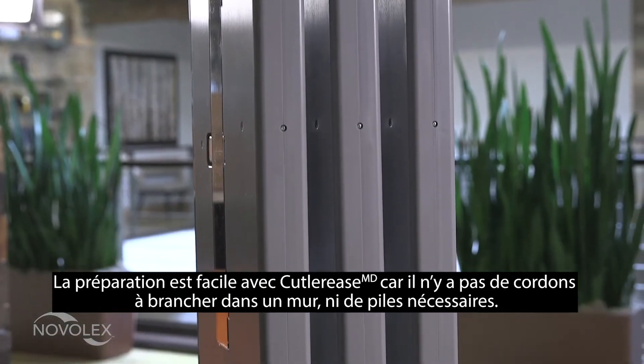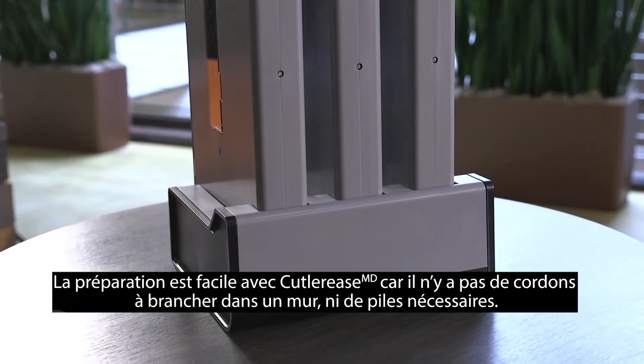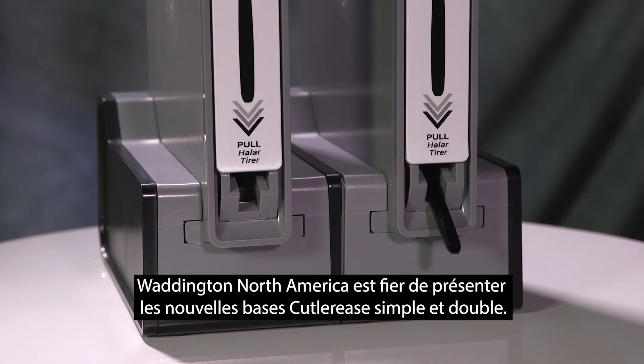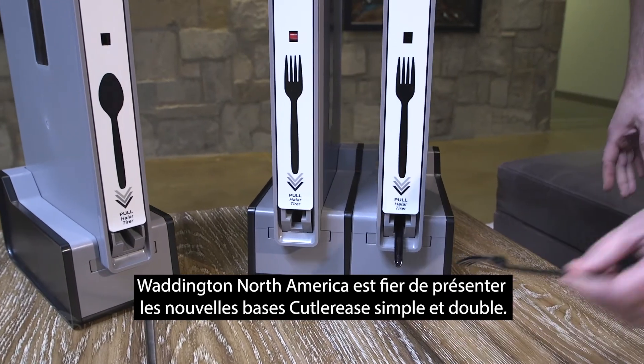Setup is easy with the Cutleries dispensing system as there are no cords to be plugged in and no batteries needed. For customers who only dispense one type of utensil or who have limited counter space, Waddington North America proudly presents the single base Cutleries and the double base Cutleries units.